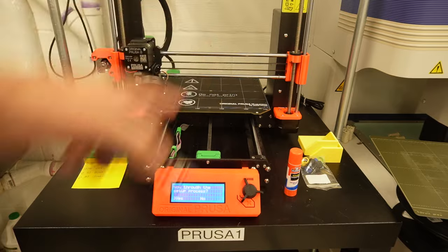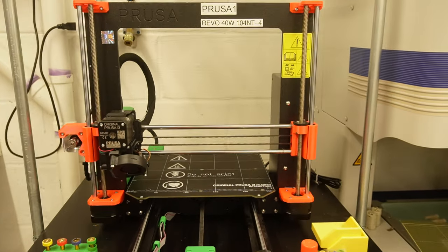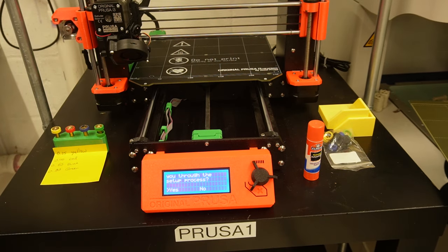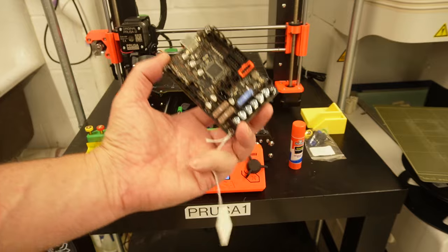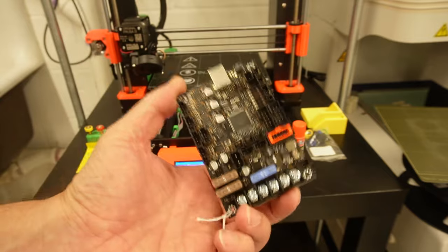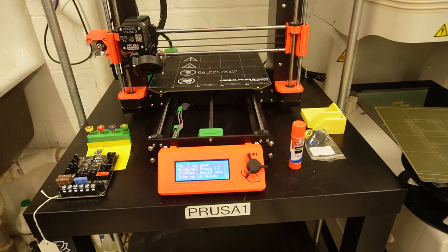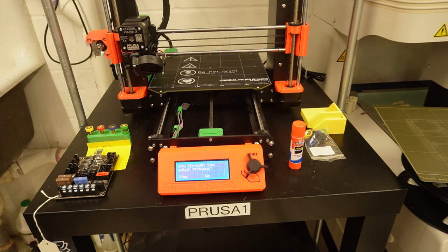Latest status update on the Prusa with the E3D Revo 40-watt hotend on it — it is still not working. I have replaced and swapped the EIN Rambo board from a different printer. I completely disassembled the wiring loom and completely rewired everything.